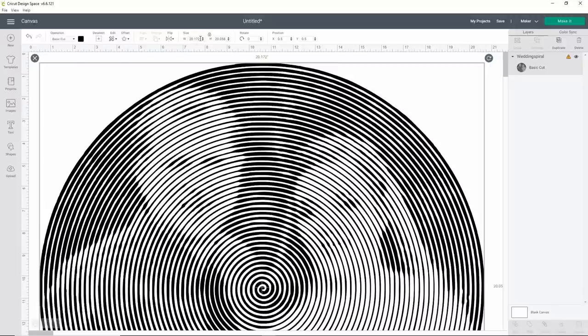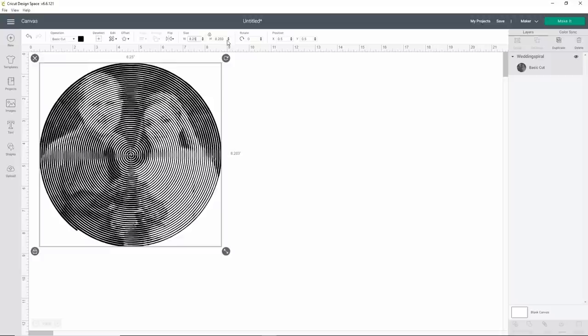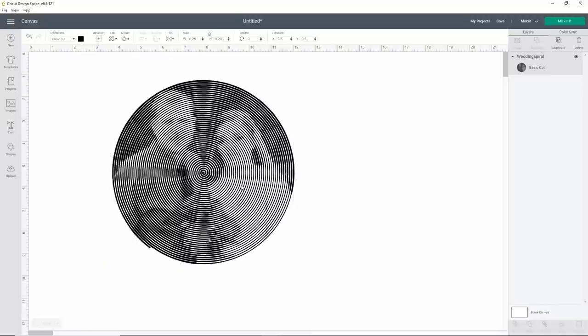Now it's going to open pretty big, so just be aware of that. I'm putting this on a 9x9 shadow box and the glass itself exposed is about eight and a half inches, so I'm going to go eight point two five. Up here at the top where it says Size, I'm going to change the width to 8.25, and I just want to make sure the height also fits within those parameters — and it does. It's going to be a little bit wider than it is tall because it's not a perfect circle, but that's totally fine. Now all you have to do is click Make It.